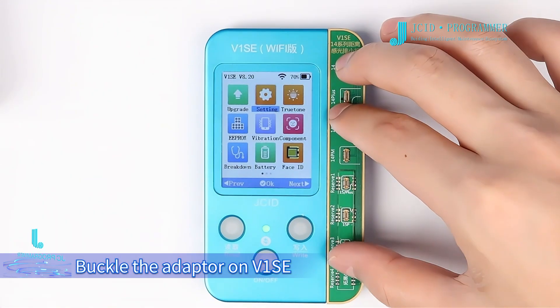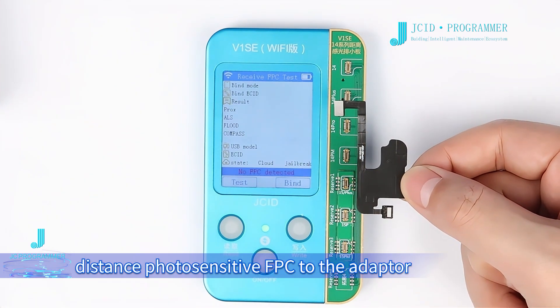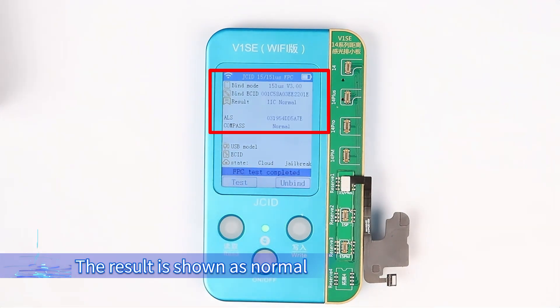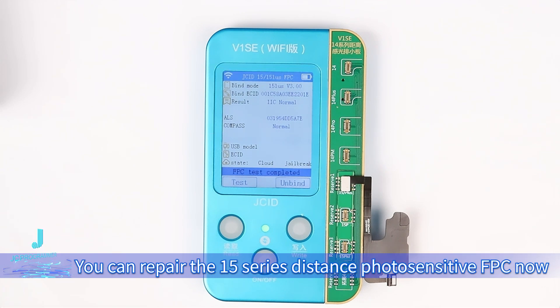Buckle the adapter onto the V1S E and connect the JCID 15 Series Distance Photosensitive FP-C to the adapter. The result is shown as normal. The expansion adapter is soldered successfully — you can now repair the 15 Series Distance Photosensitive FP-C.